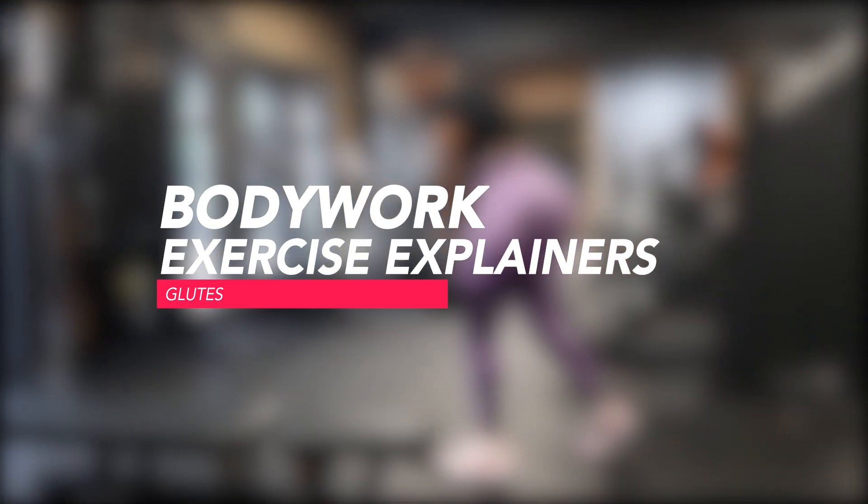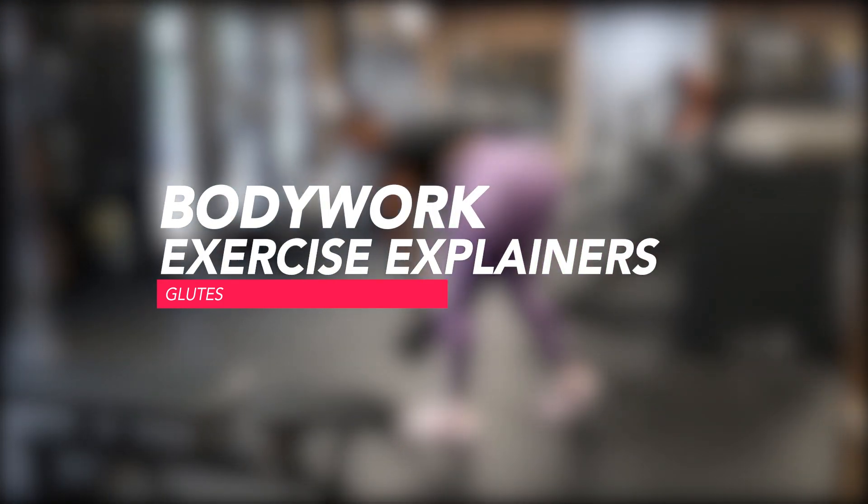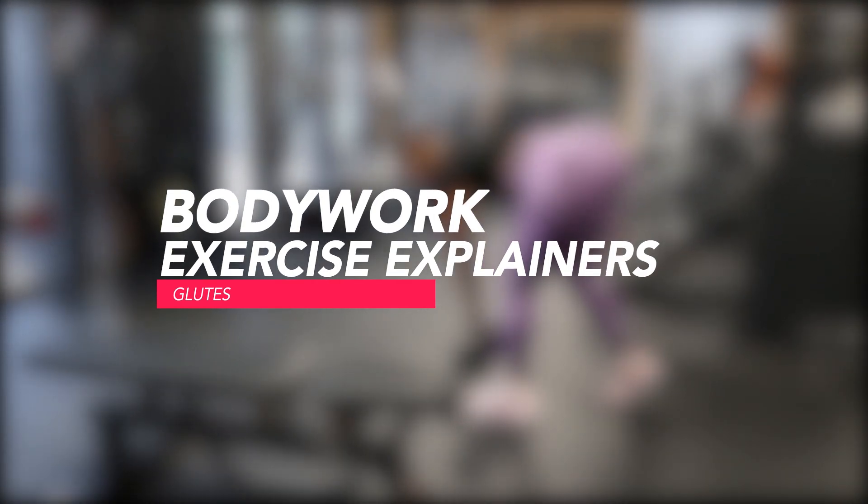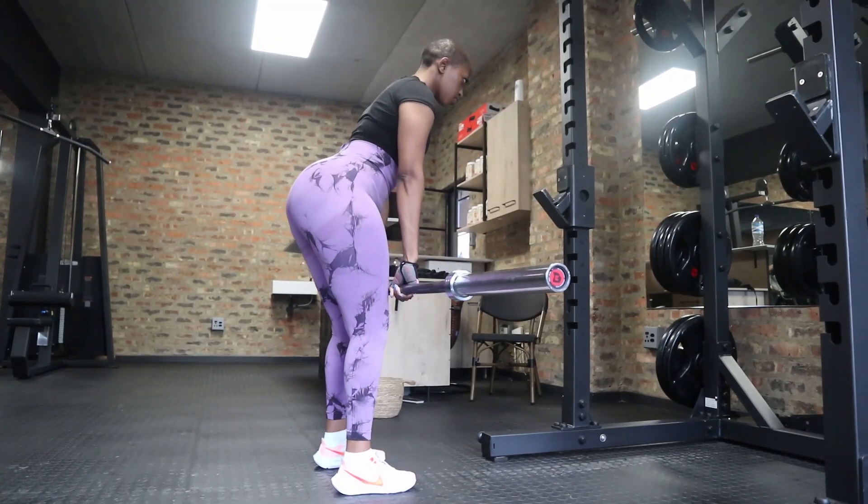Welcome back to the video. Today we're going to be talking about the three exercises that I recommend my clients do when they want to grow and shape their glutes.